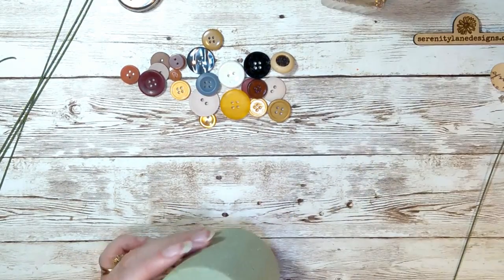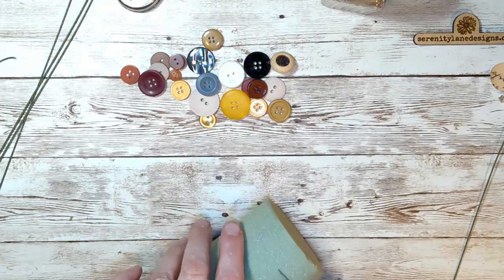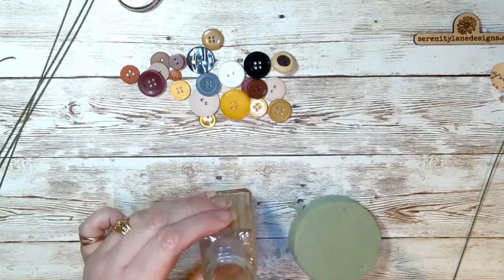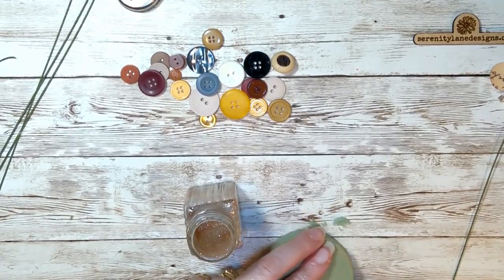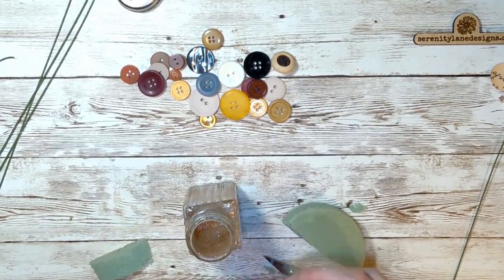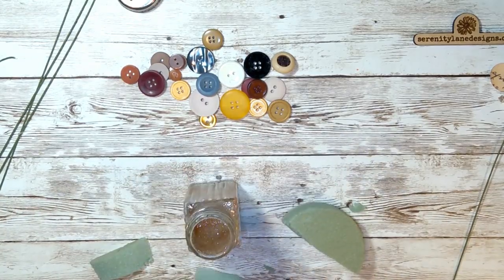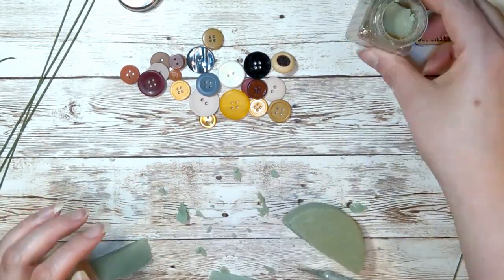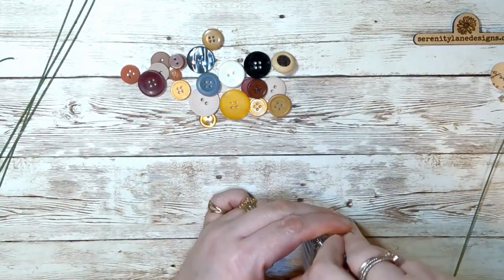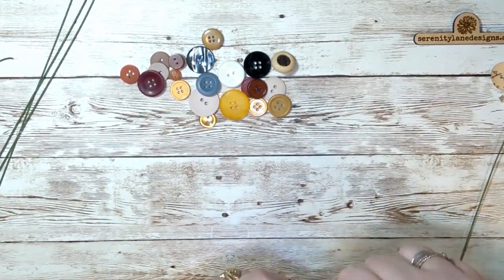Next, we need to take some floral foam and size it up roughly to the salt and pepper shaker, and stick that in there. That just kind of helps keep the flowers in the right spot. Screw the lid back on, and now we're ready to decorate it.